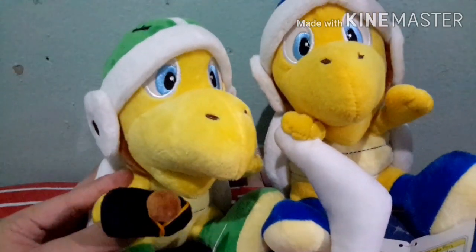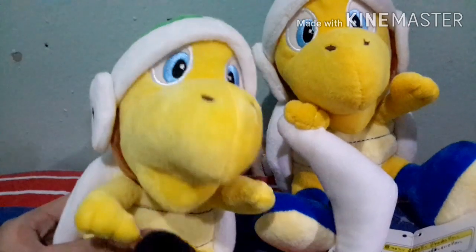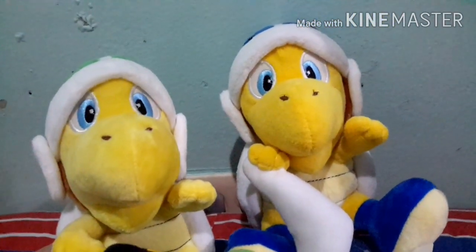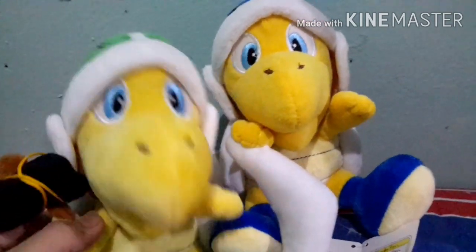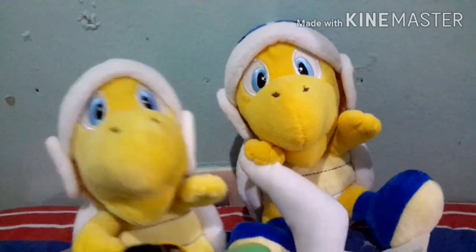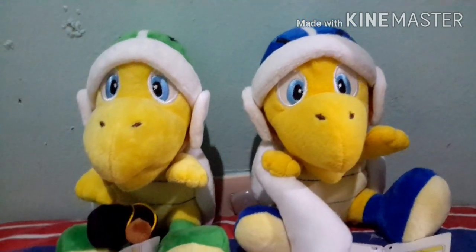These guys will probably be used in Mario plush videos, because, you know, Bowser minions. I hope you guys like and subscribe to this channel and this video. Please hit that thumbs up button if you haven't. New videos will be coming out maybe next week, and as always, subscribe to the channel and have a good day.